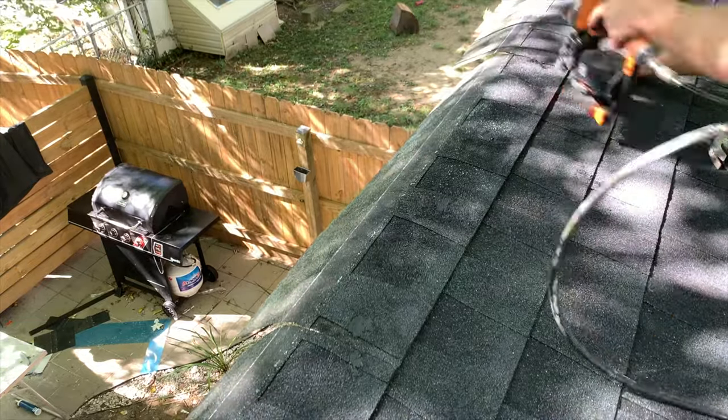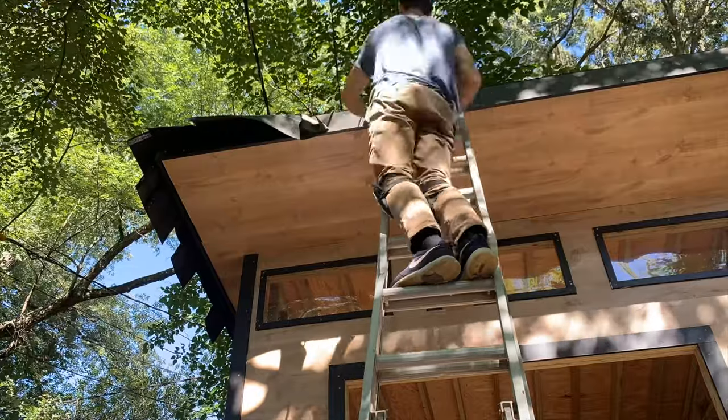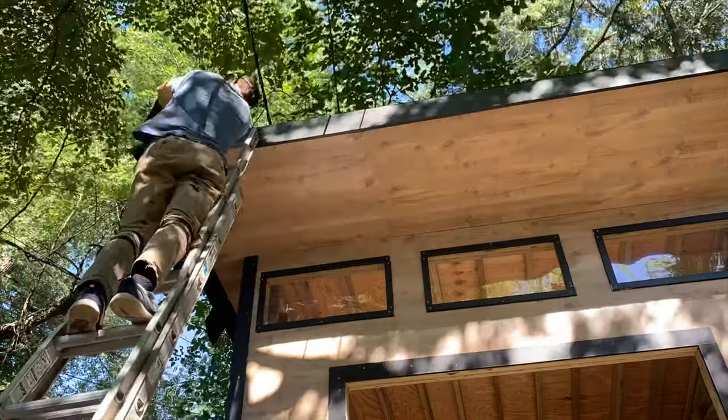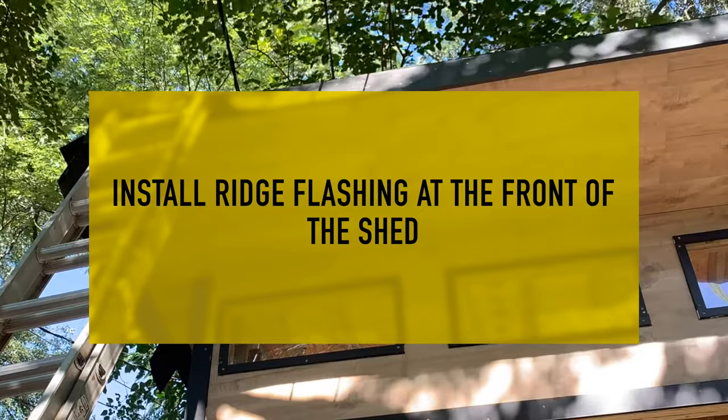After completing the last row, I went to the underside of the shed and scored off the excess with a utility knife so it was flush with the fascia board. After completing this step, it's time to install the ridge flashing which will cover up that last row.